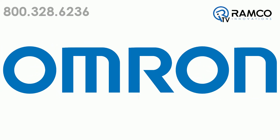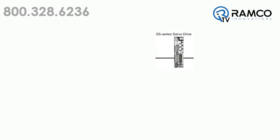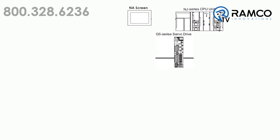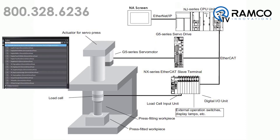Over the last few years, we've presented several OMRON products including the G5 and 1S servos, the NA screen, and the NJ machine controller. If you combine these products, a mechanical actuator, and the OMRON developed add-on function block library, you now have an accurate and efficient servo-driven press.